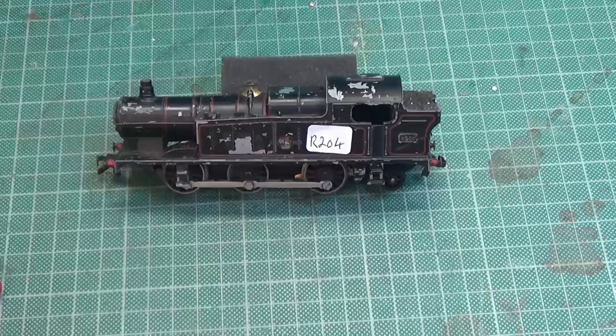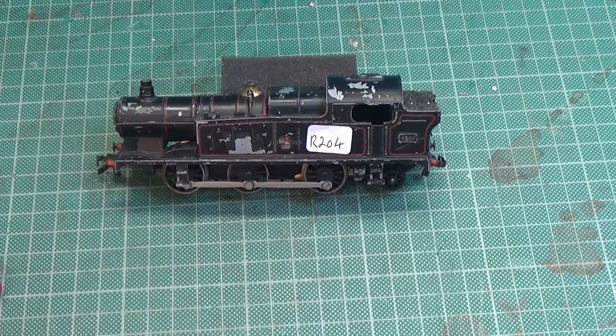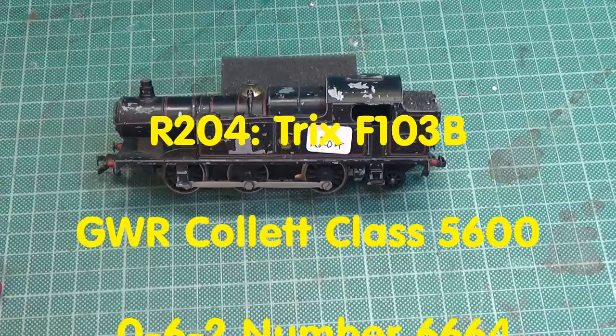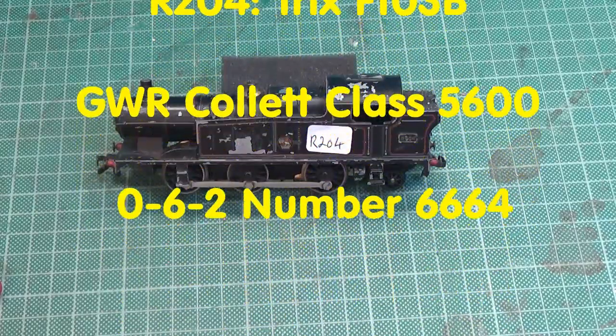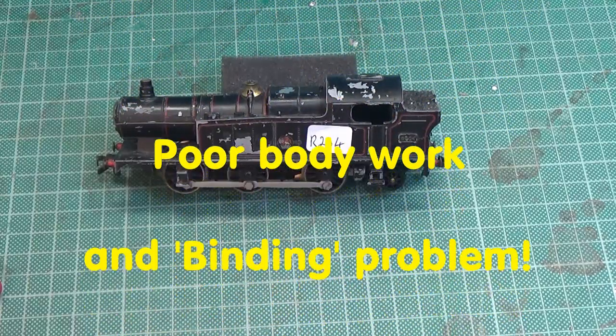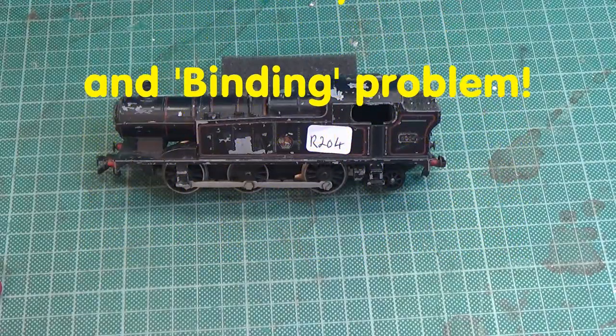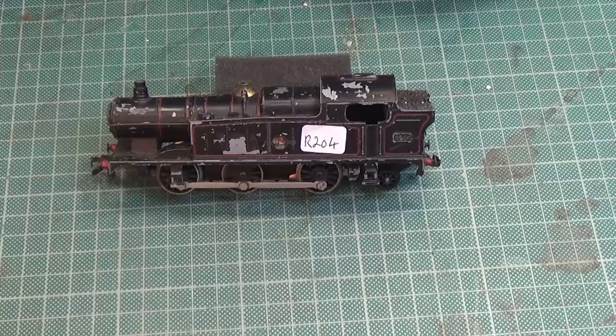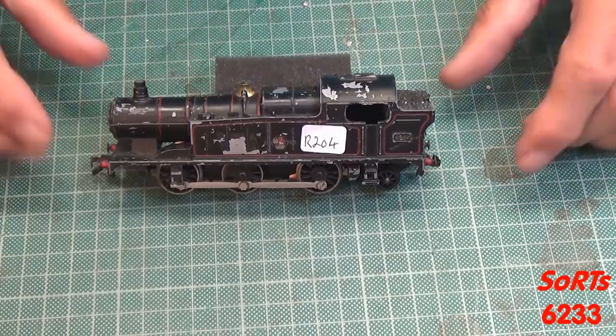Hi there YouTubers and welcome to a new service video from Sorts 6233. On the bench tonight I have this 062, it's a Collet Class 5600, running number 3664, made by Trix. I can't remember where I picked this up, possibly Glasgow or the rail show. So let's have a look at it.